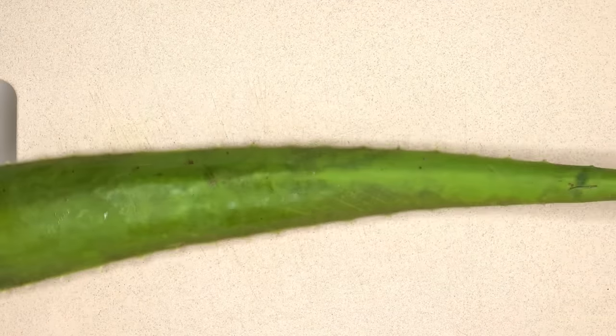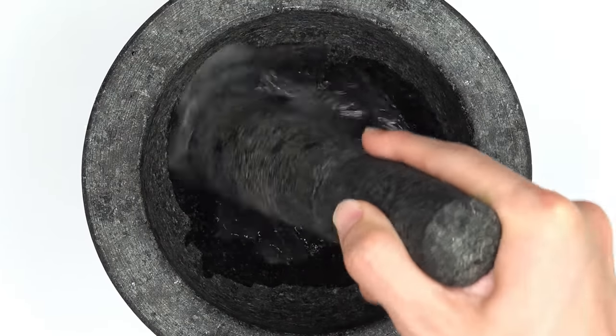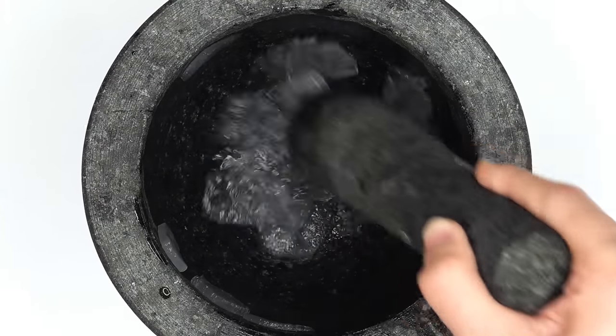Aloe face mask? Aloe? Let's chop it up. This is so long. Whoa, it's really sticky. Smash the smash. Guess what color the face mask will be? Green or white?